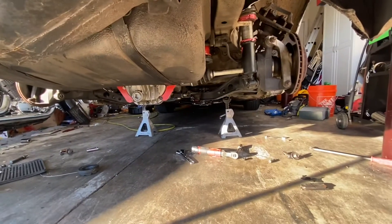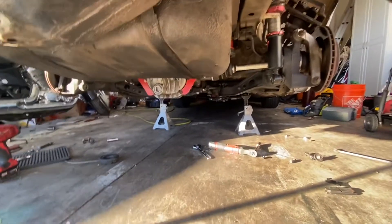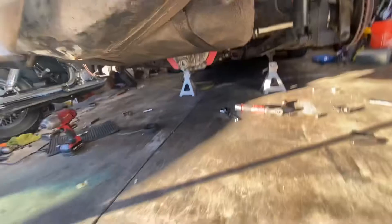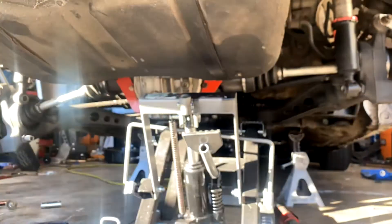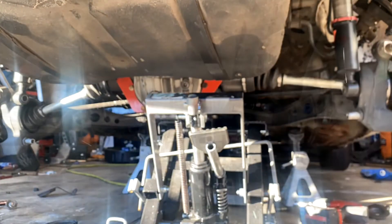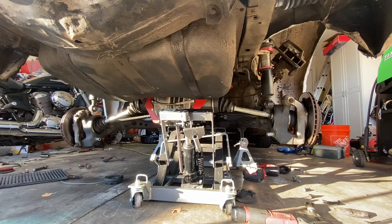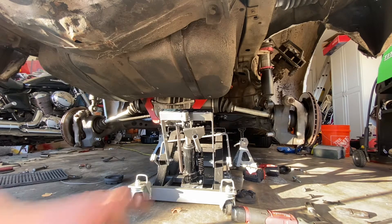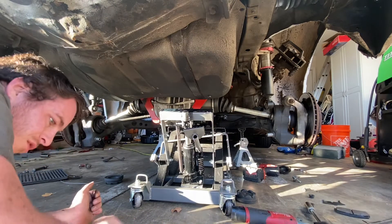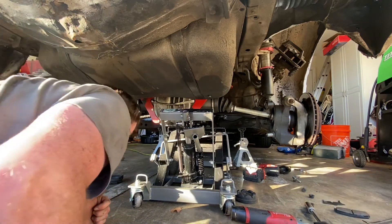Just undo the four bolts — hand tight — and then the subframe should drop, unless I forgot something. The diff and subframe should be falling now. This little stand is a lifesaver — it's a 99-dollar Harbor Freight motorcycle stand. It holds the diff and subframe at an even level so it comes down straight, and my diff and subframe are solid mounted.